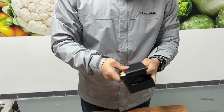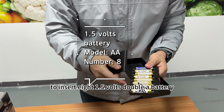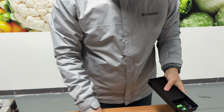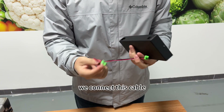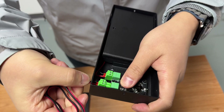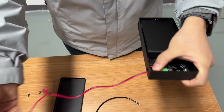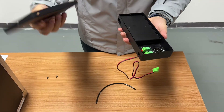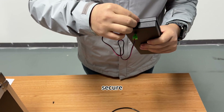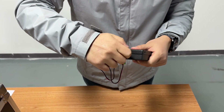We need to insert eight 1.5V AA batteries. Now we connect the cable. Put it in the bag and secure the cover with the screws.